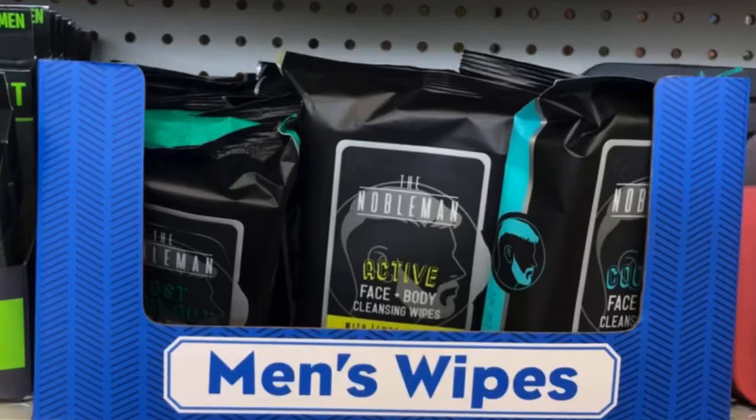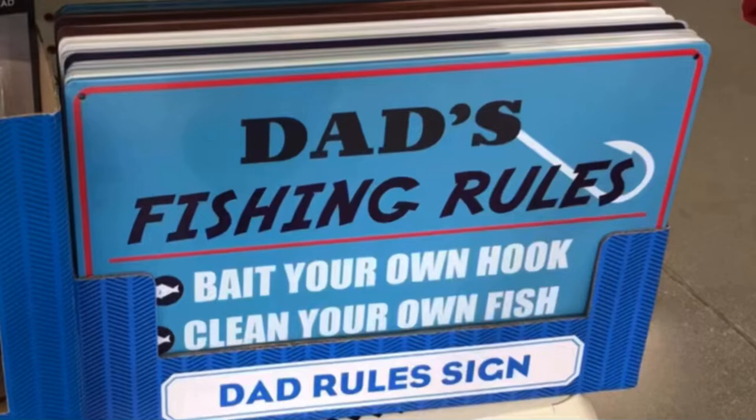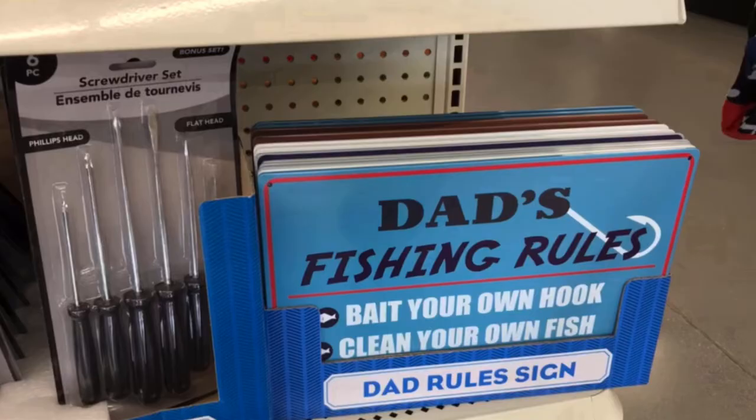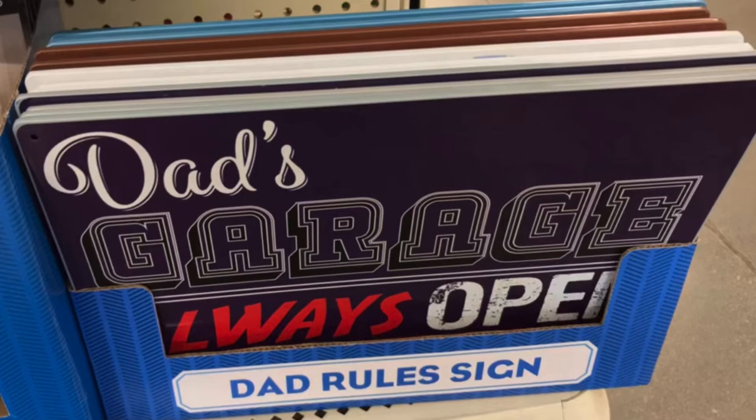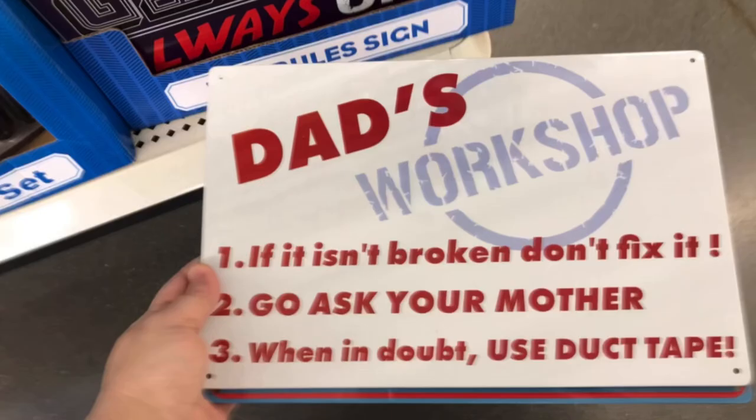They had the wipes in several different scents, so depending on which one you want. And these dad rules signs have gotten so much bigger and they're so cute. They have one for every dad — 'Dad's Garage Always Open,' 'If It Isn't Broke Don't Fix It,' 'Go Ask Your Mother,' and 'When In Doubt Use Duct Tape.'